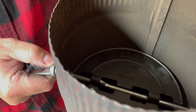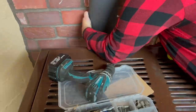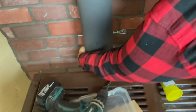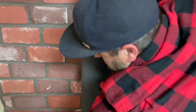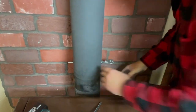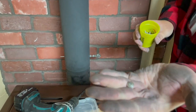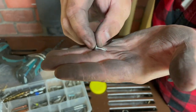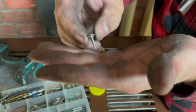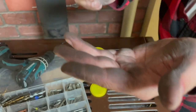Let's install this pipe back onto the stove and get a fire going. I just have to knock this elbow in a little tighter. For good measure, I'm going to put a nice little stainless steel self-tapper screw in there. If you've never used self-tapper screws, they're called self-tappers because they already have a drill bit on the tip — it'll tap the hole and run the screw right in.